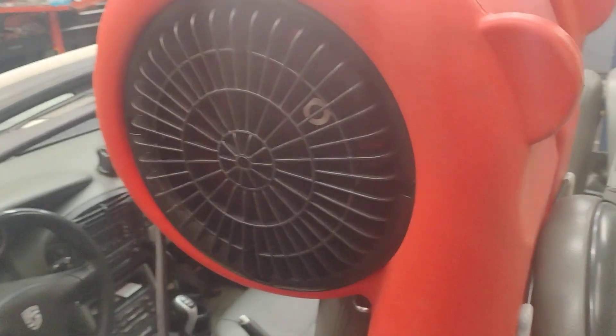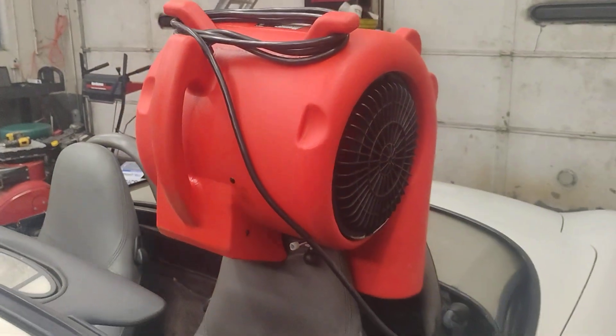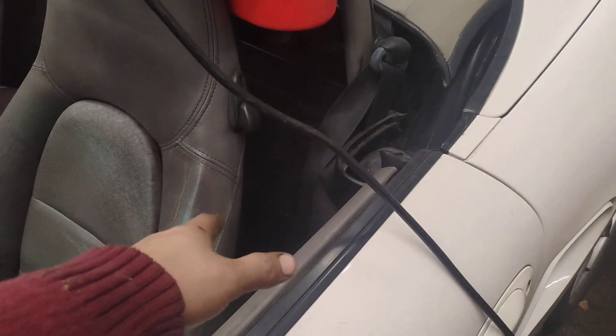These little off-floor movers, these floor blowers, they work awesome for stuff like this. I've left this one on here for maybe eight hours or so. This thing was soaked — it had a little bit of standing water and everything, but now it's dry to the touch.